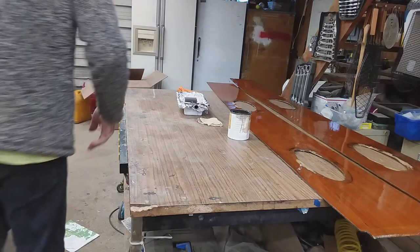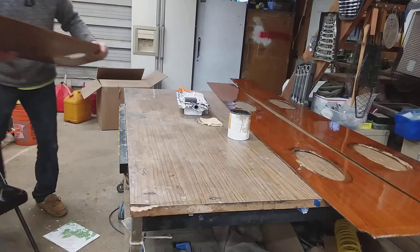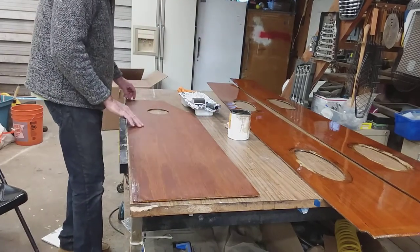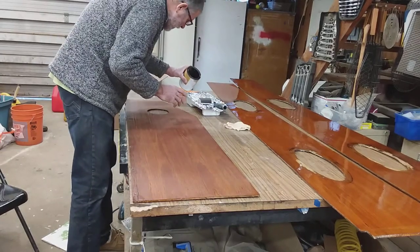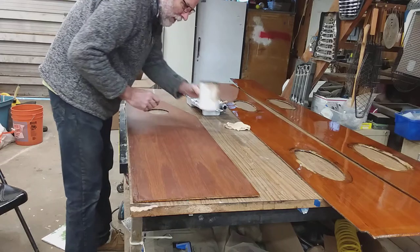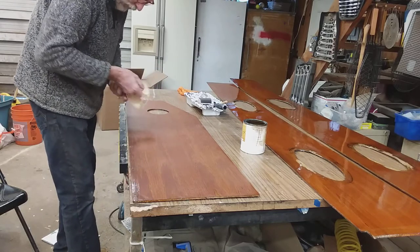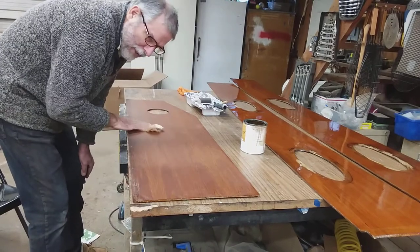We're going to pick our next victim, which is going to be the centerboard trunk finish boards. These do not hold back water - they are strictly ornamental, hiding the fiberglass centerboard in this Nimble. I'm going to add some fresh varnish to my roller. Just from feeling this I can feel that even though I've wiped these down multiple times getting to this point, I am not dust free. We're going to go over with a tack cloth to the best of our ability.